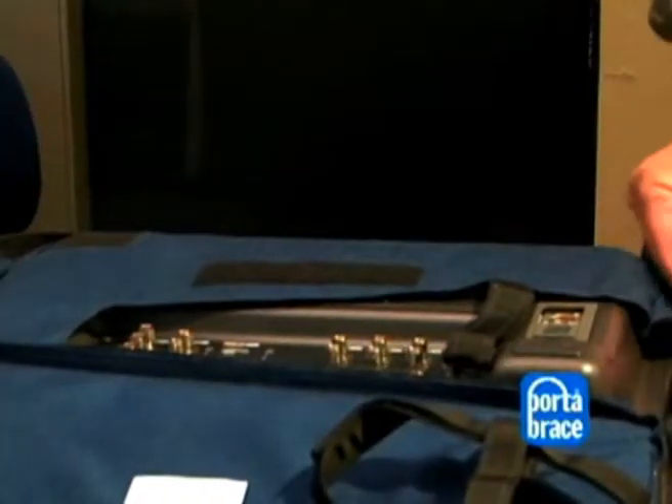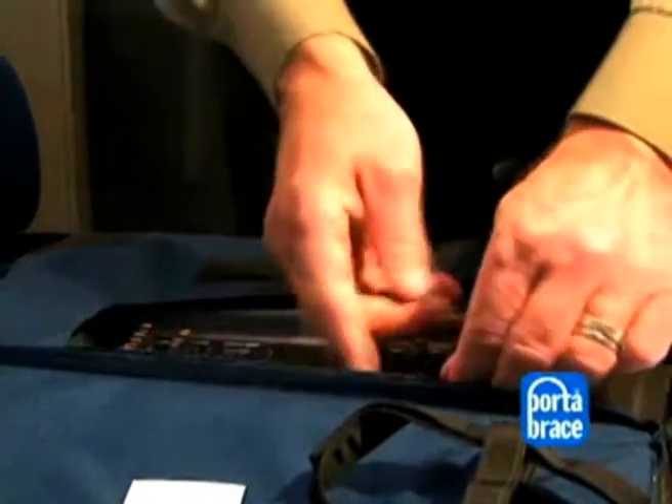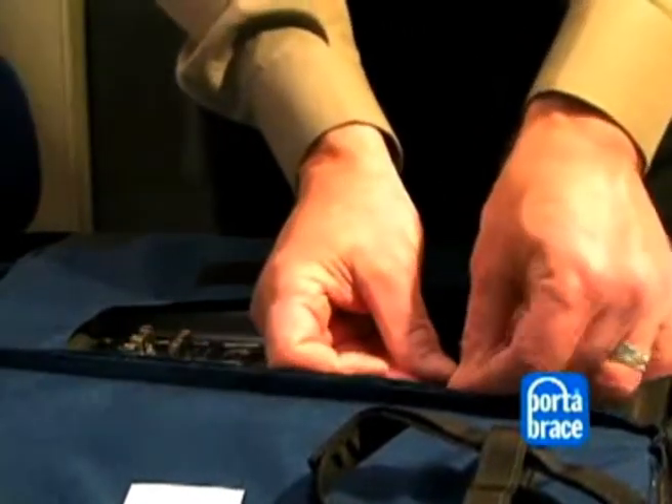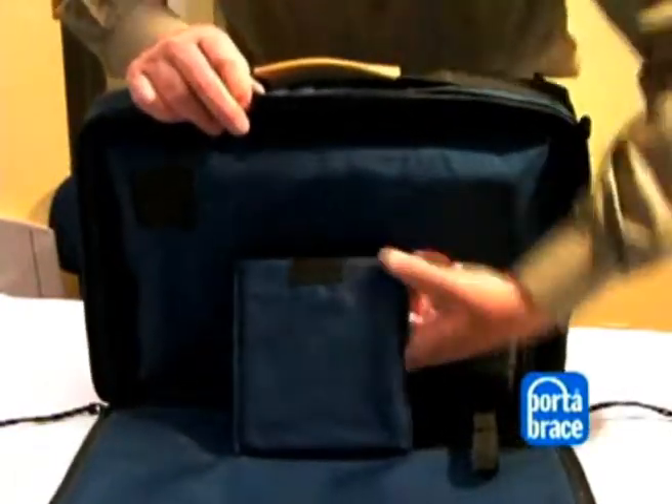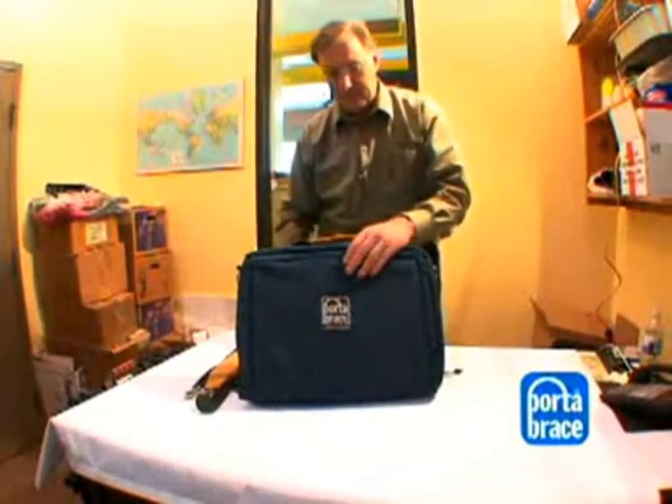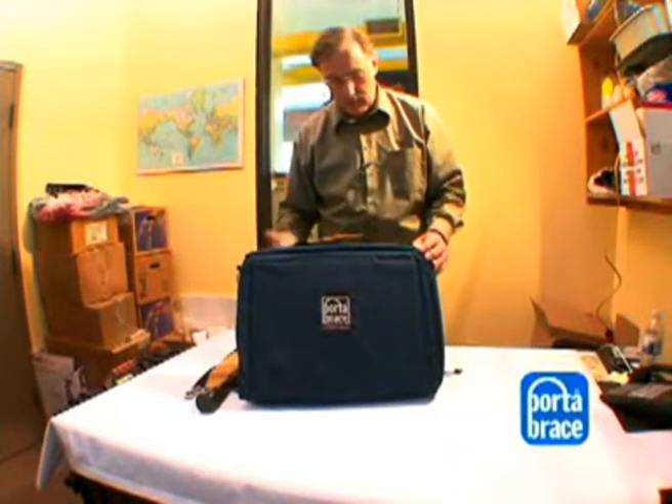Zip it up, cinch it in. This is the built-in tilt stand. You do remove the fixed one-position stand on the monitor from Panasonic.